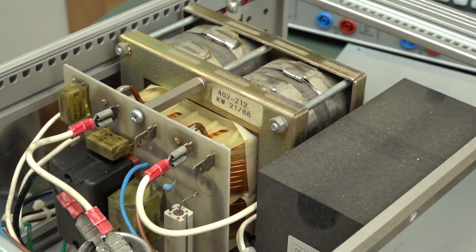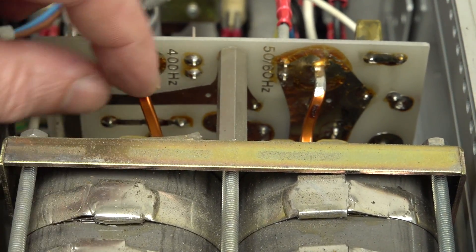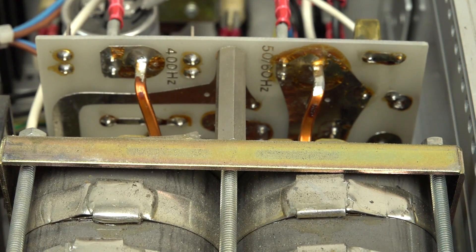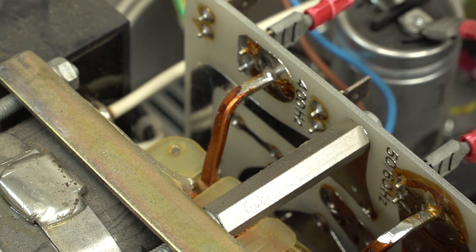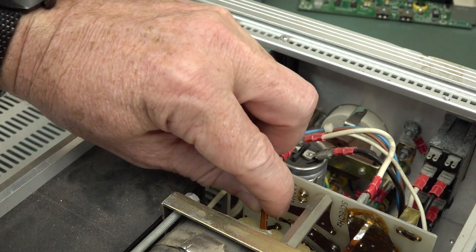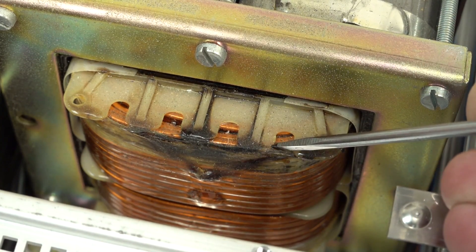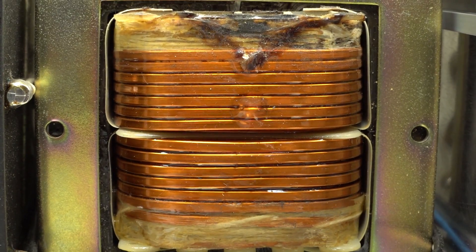Check this out — this transformer is actually wound with solid copper bus bar conductors. These aren't just enamel-coated wire; these are solid, thick as anything. You cannot budge them. Getting the calipers on that: about 3.1 mm by 2.2 mm thick. I think we can see our problem — you can see something has dripped down there, that telltale sign of having dripped off. That's where the magic smoke came from.